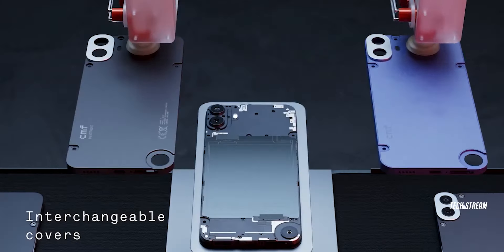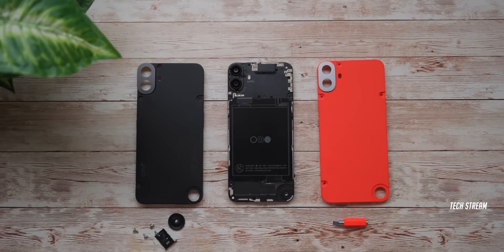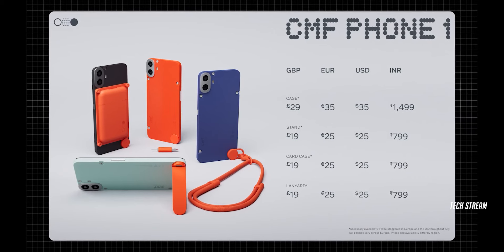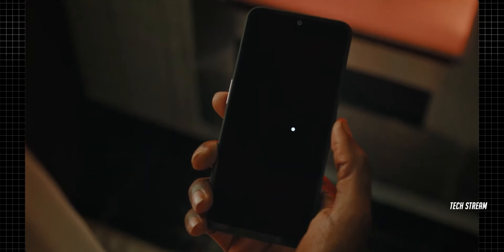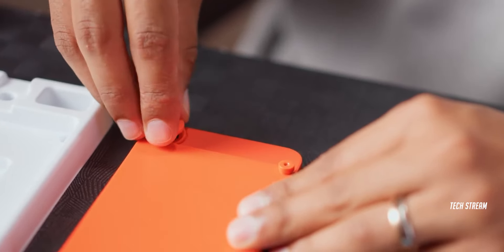Everyone is praising the phone's customization options. You can remove the back panel and replace it with your choice of colors — though there are only 4 colors to choose from and they must be purchased separately. The phone also comes with other useful attachments, and what we initially thought was a volume knob turns out to be a dialer to help remove the back panel.